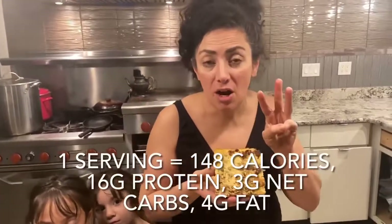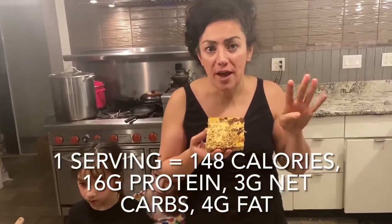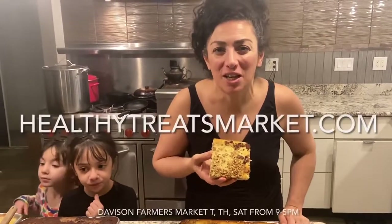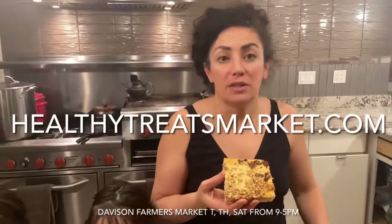If you want to see what I did — I meal prepped for the whole week and it took me about 10 minutes prep time and then about an hour in the oven for everything. I just want to help you guys get healthy. Remember, even though this is banana nut bread, you're talking three net carbs, about 150 calories minus the nuts, four grams of fat, and 16 grams of protein. It's a delicious cake and you're eating super healthy with superfood ingredients. Visit us at HealthyTreatsMarket.com and place an order today. You can get the budget bundle to meal prep like I do. If you live nearby, come see us at the Davis farmers market — we're here Tuesday, Thursday, Saturday from nine to five. Thanks for watching, God bless you.